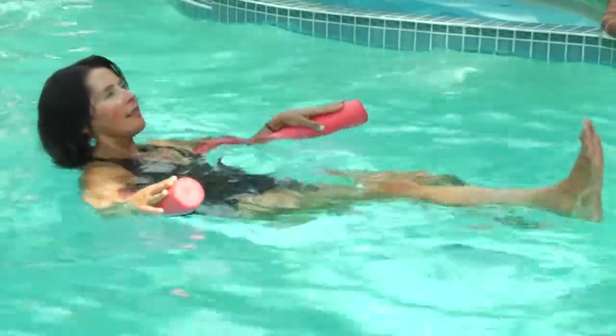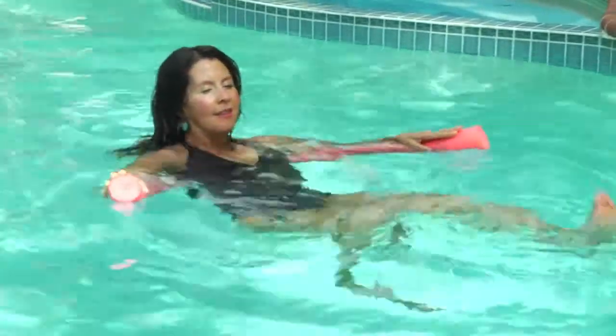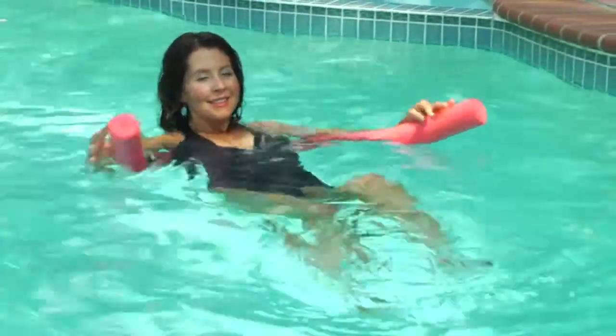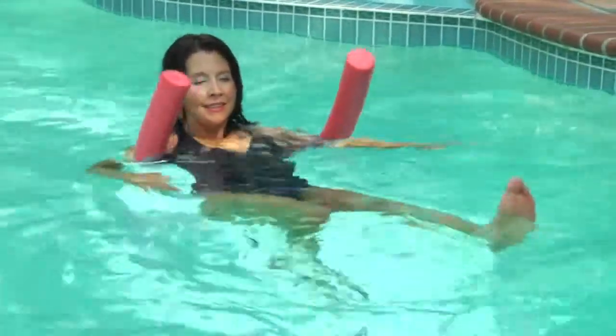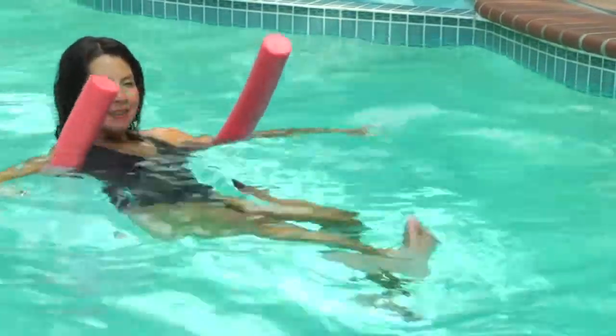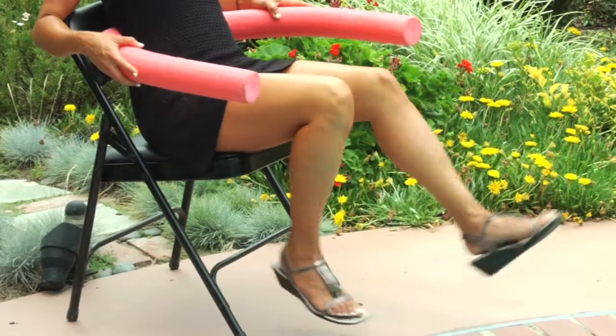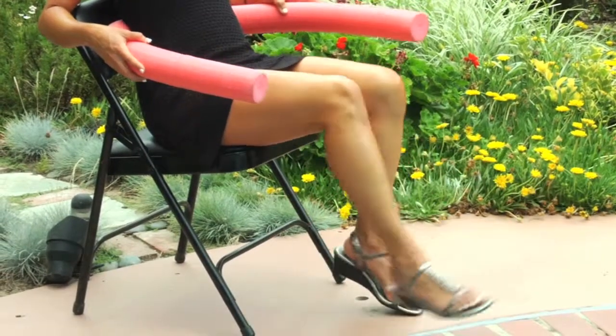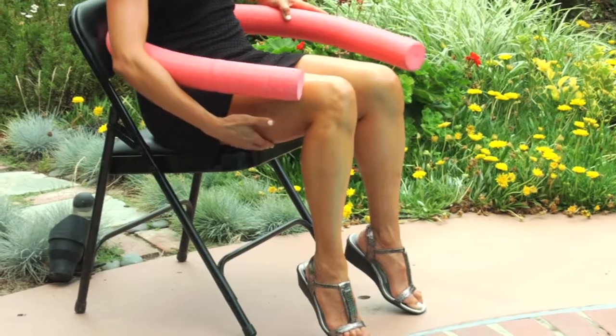Whatever is easiest for you. When the noodle is behind you, you might want to lean back a little bit like you're in a reclining chair and draw those heels back toward the buttocks. Only bring your knees back as far as feels comfortable — you shouldn't feel any pain anywhere. Make sure your knees are comfortable. We're really just targeting this muscle that runs down the back of the thigh.